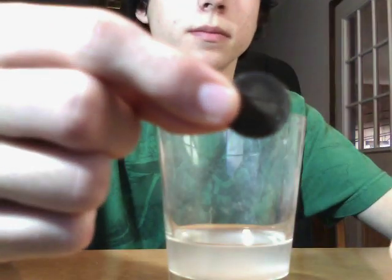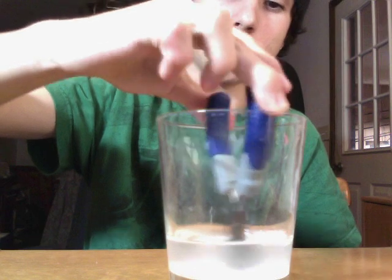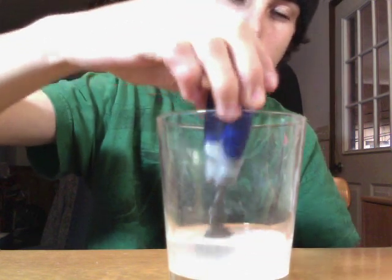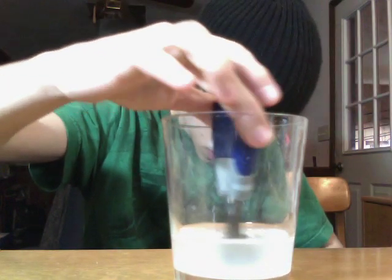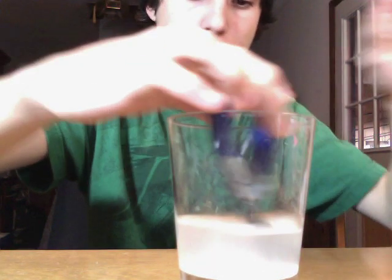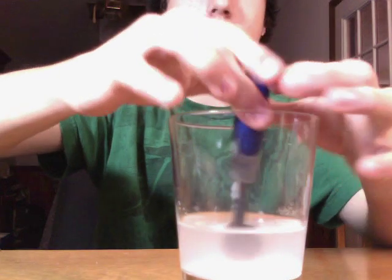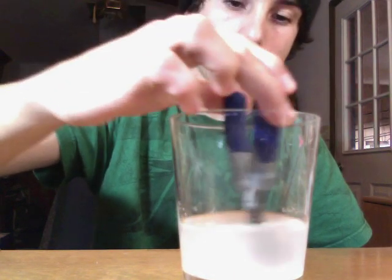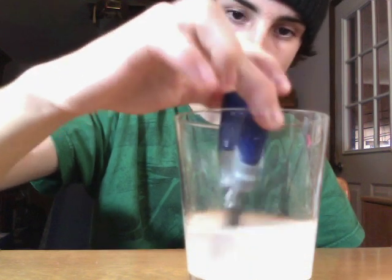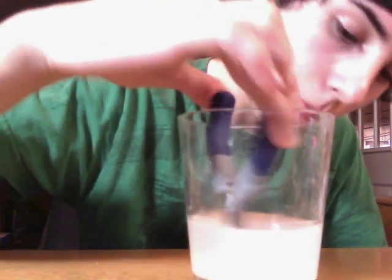So here we have the dirty penny and my tweezers, or clamps, whatever you want to call it. I will add just a little bit more vinegar here. I think that's good. Some more salt. I will need to add one more cup.